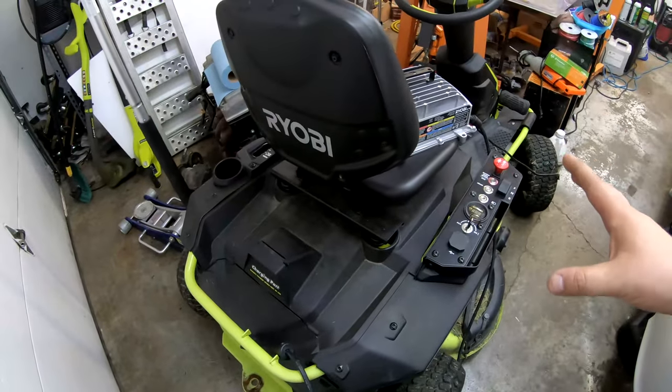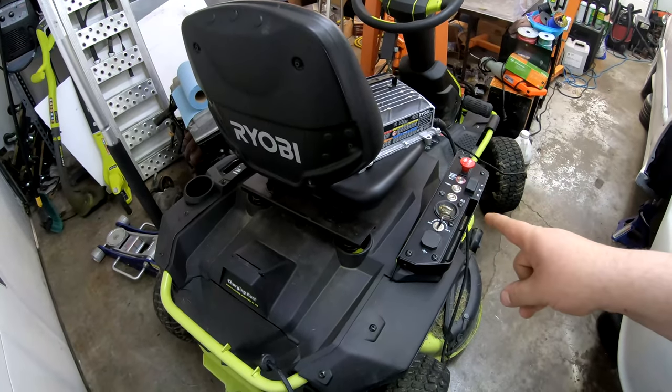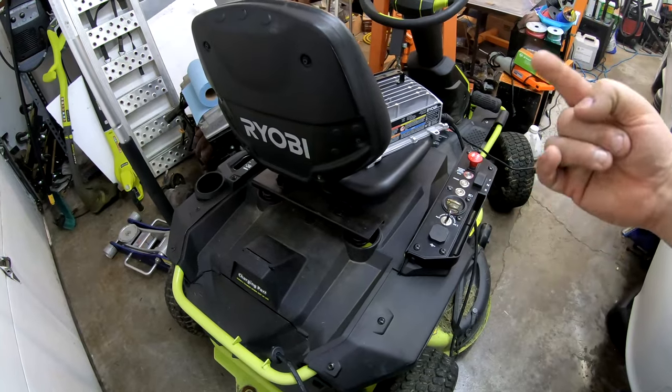And like my other videos, here are the tools you're going to need to replace a battery in this Ryobi 48-volt riding lawnmower — I'll put them right here.